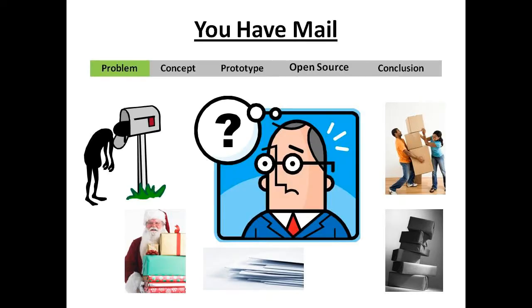How many times have you checked your mailbox to find it either empty or over-filling? And how often does your internet shopping lie in front of your door for passers-by to collect?